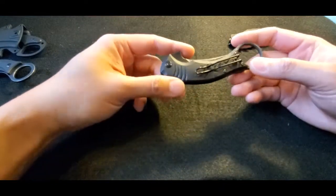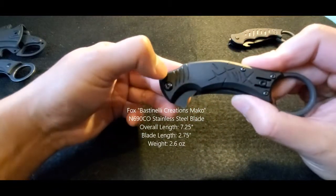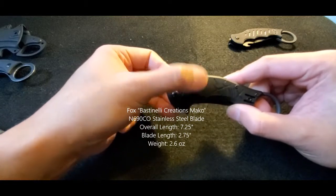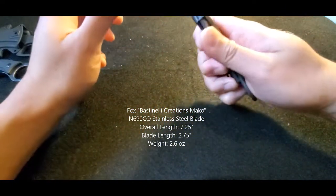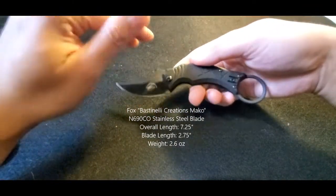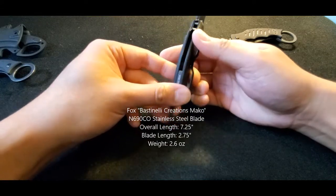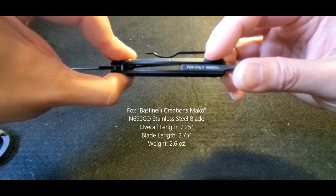Moving on to the folding designs — this one is the Bastinelli Creations Mako, named after the shark. You can see the G10 handles have engraved portions resembling shark gills, and with the blade open the overall design looks similar to a shark — kind of like a dorsal fin with a pointed head. It has a retention ring, and I really like the wire type clip design as it's less intrusive and damaging to clothing.